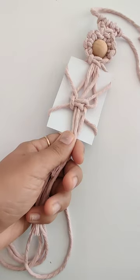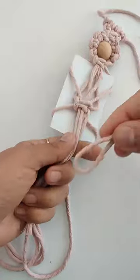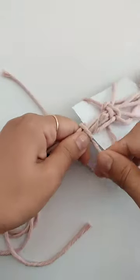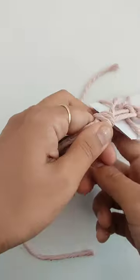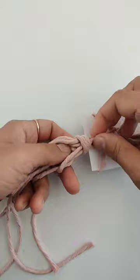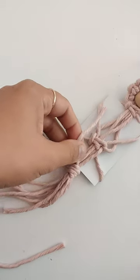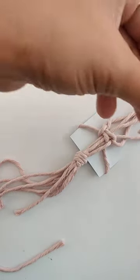Now using our 16 inch cord we are going to do a binding knot, or gathering knot, here. You can do it three or four times. I'm going to pull it through like this and cut the ends.